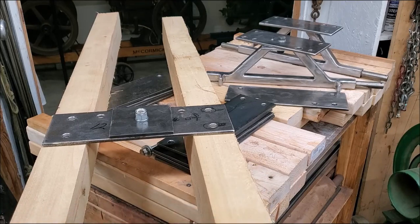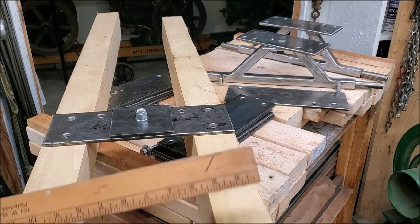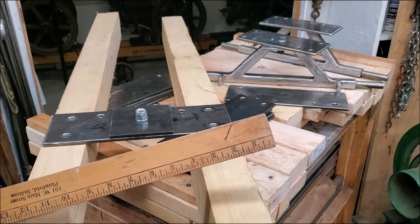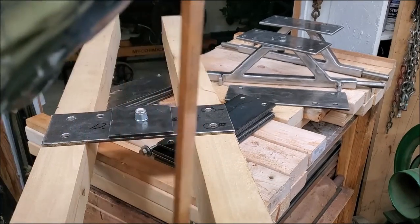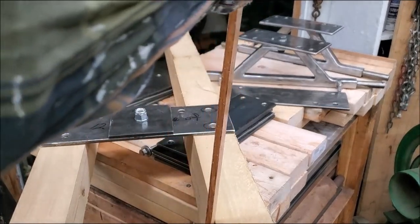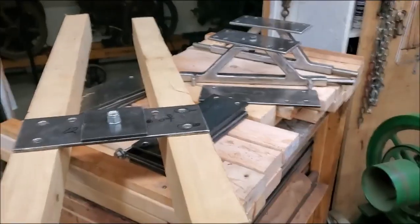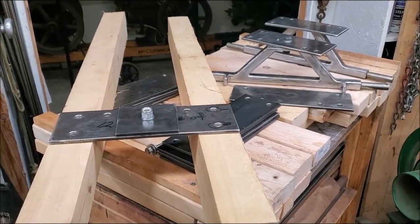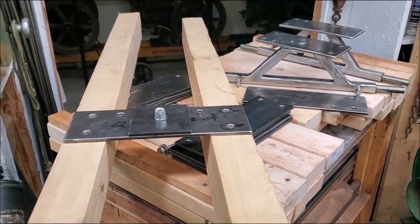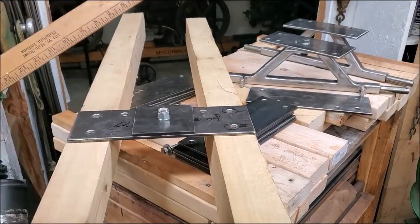It's two and three quarters this way — that's how long it is across the under, two and three quarters. And on this particular piece right here the up and down is three and one half exactly. The metal part — look across through there.